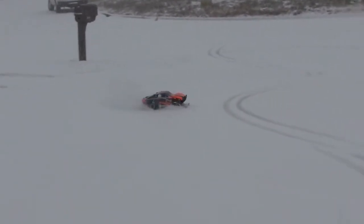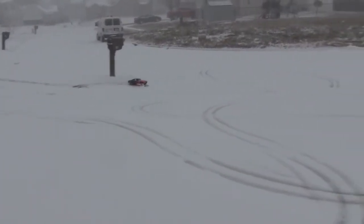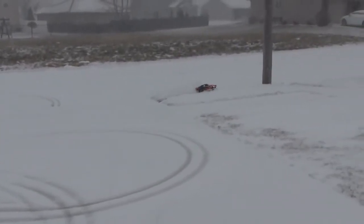We've got about just under an inch of snow right now. This is doing pretty good — we've got pretty wet snow. We'll go in the grass here a little bit. It's real nice on the concrete or on the pavement.